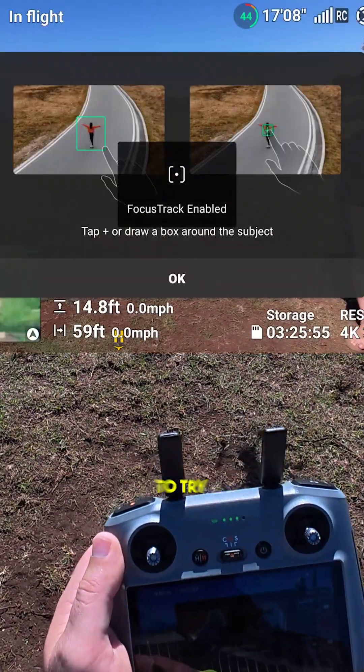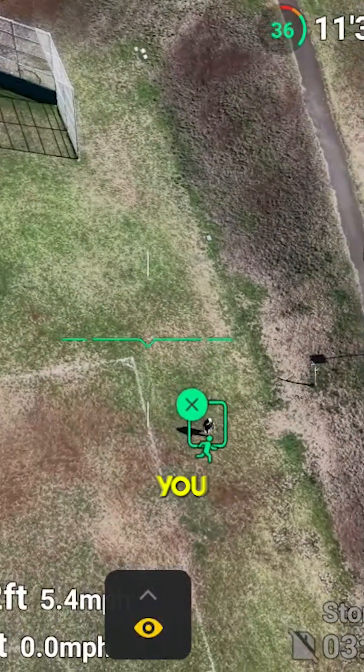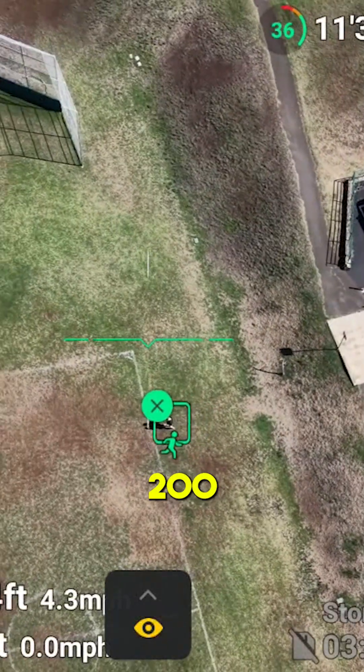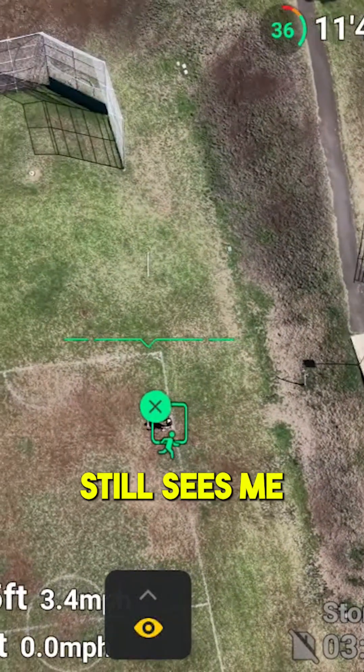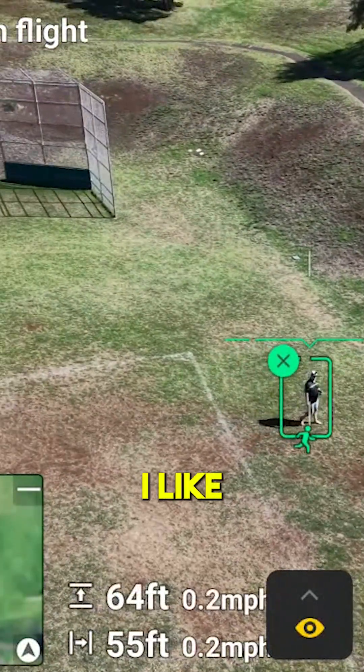Now we want to try some focus tracking. That's pretty awesome — you could do like a soccer game tracking players. At 200 feet it still sees me. Coming back down to see if it can reacquire — yep, it snapped right back onto me. I like that.